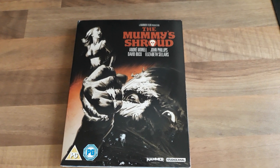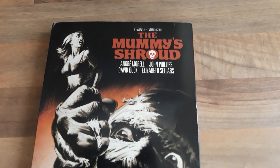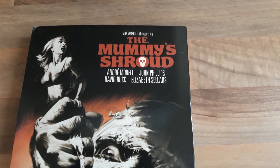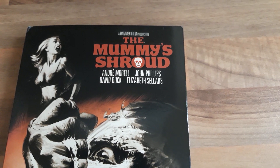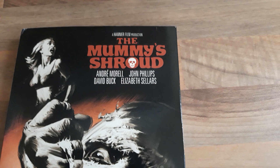Hi everyone, this is a quick unboxing of another Hammer film. It's The Mummy's Shroud. It's a 1967 movie starring Andre Morel, John Phillips, David Buck and Elizabeth Sellers.